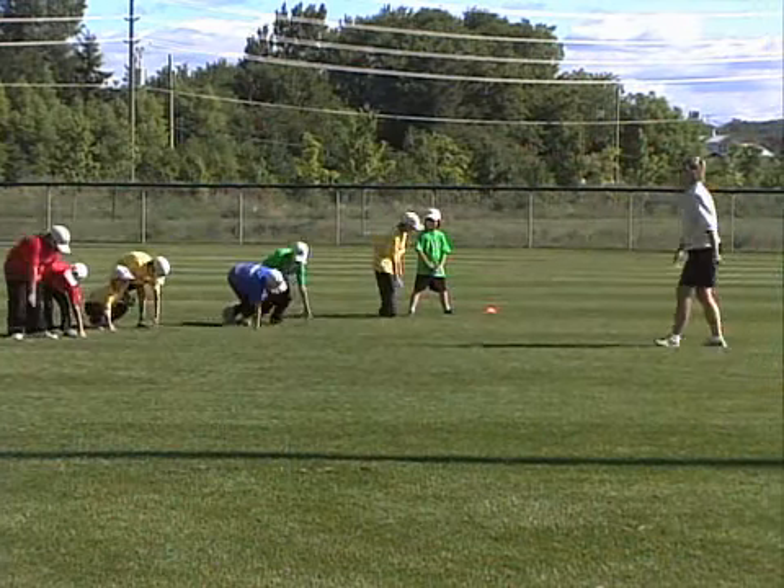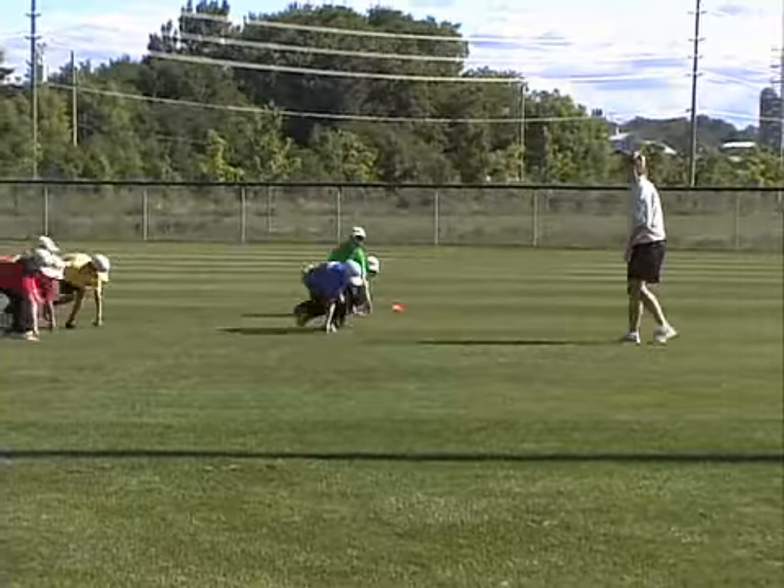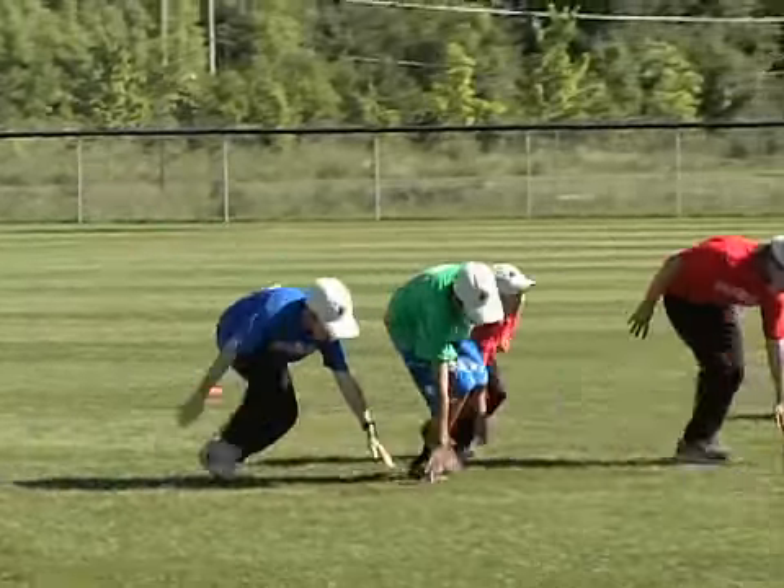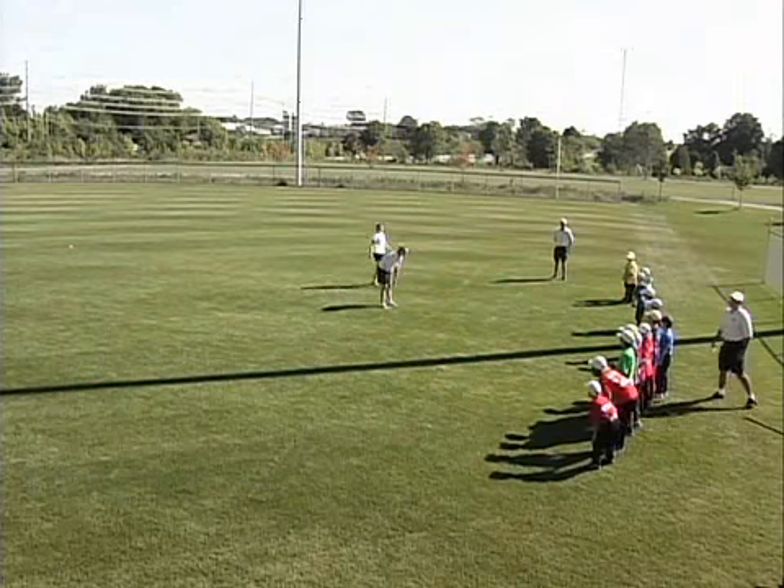Partner Shuttle is a warm-up that will build teamwork and agility. Every player will need a partner. Mark out start and finish lines on the field and have all partners stand at the start line.